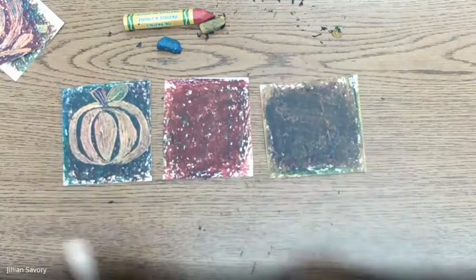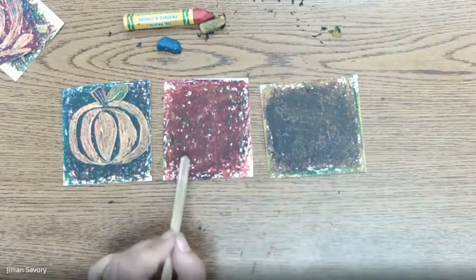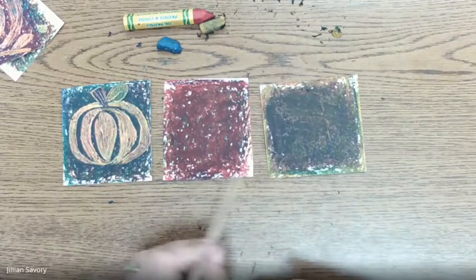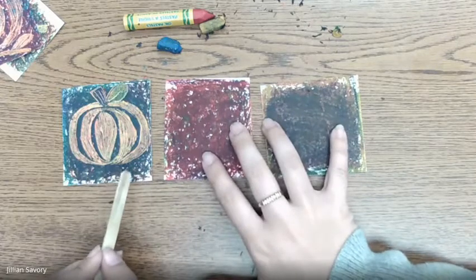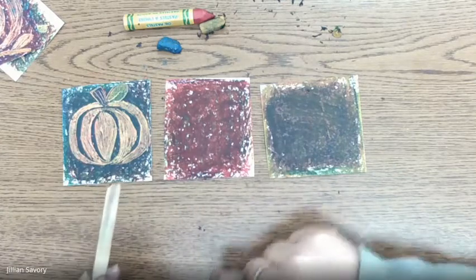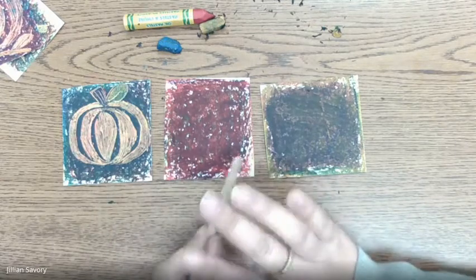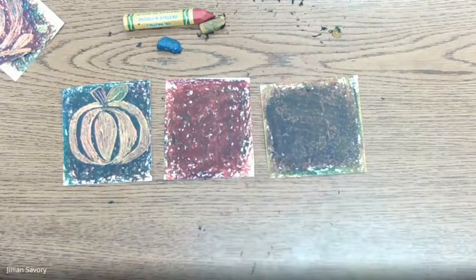When you go to take your picture for Seesaw, make sure you have all three of your drawings lined up and you can see all of them clearly. I recommend taking your picture next to a window, or even walk outside — that's the best way for Mrs. Savory to see the colors you've made. Remember, I can only grade what I can see, so if your picture is blurry or too dark I can't give you credit for all the wonderful color mixing you've done. Can't wait to see what you guys make — have a great week!